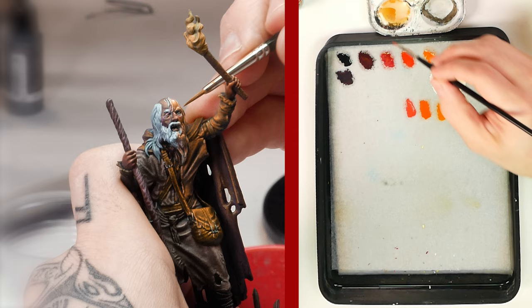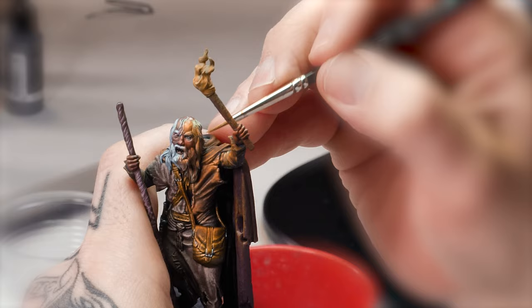On the other hand, the closer we get to the light source, the more yellowish the tones we will use.